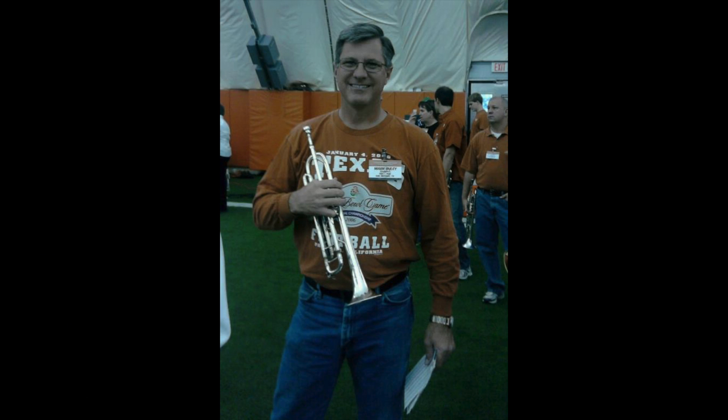Good morning, Estacado High School. My name is Mark Buley, Director of Fine Arts for the Ski and Independent School District, welcoming you to our Western Room Music Festival here today at Larry Field. Looking forward to your performance.